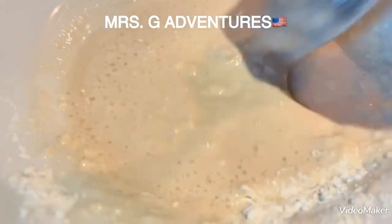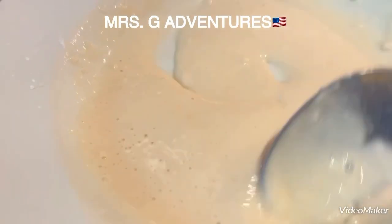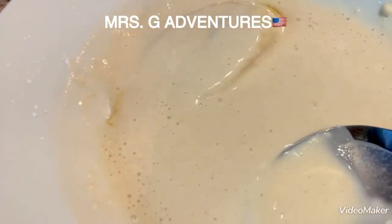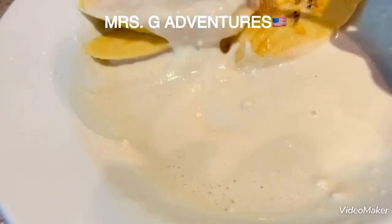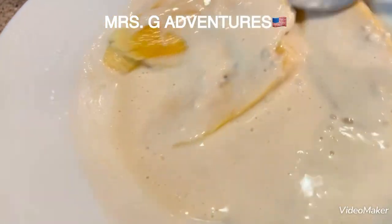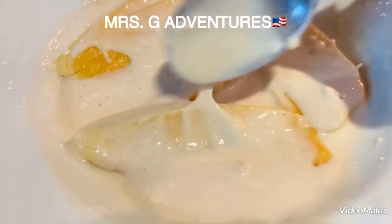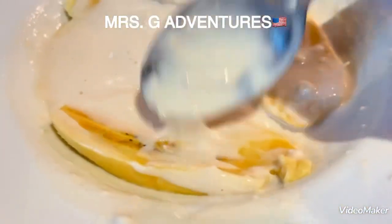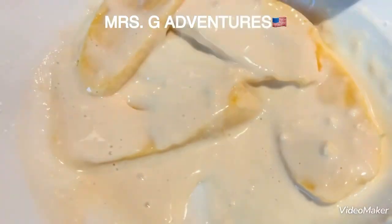Ayun, okay. Ayusin ko lang muna itong pagnix. At ayun, tama na ang paka-mix ng ating butter, i-add na natin lahat. Ang sarap ng butter na to guys. Wala siyang tubig — mas maganda pag-cooled ang liquid na gagamitin, yun para may crunchy effect, mas crunchy siya. Kaka-crunchy na matarado siya kasi manipis ang hiwa.